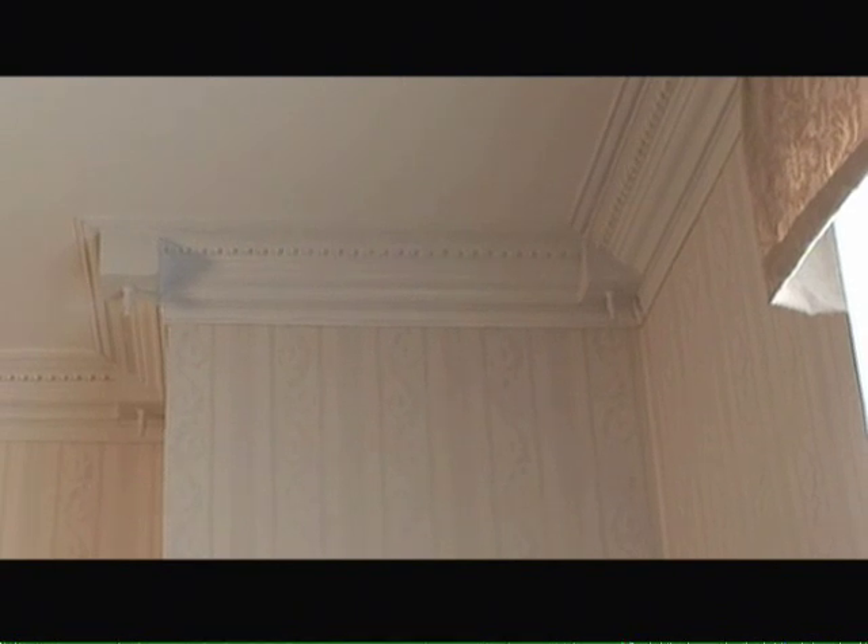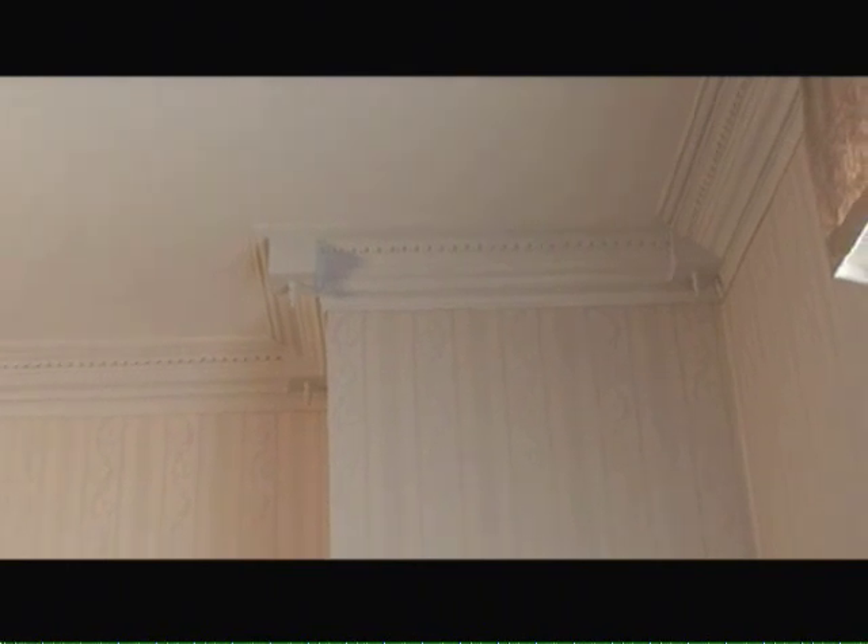In this example of crown molding in a dining room, you can see there are inside corners and outside corners that have been formed using boxes again to minimize the splicing or the visual effects of the splicing.